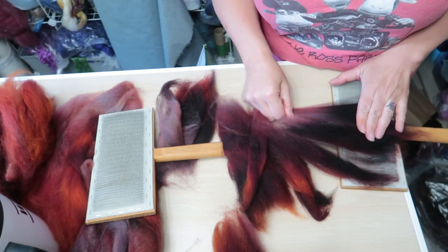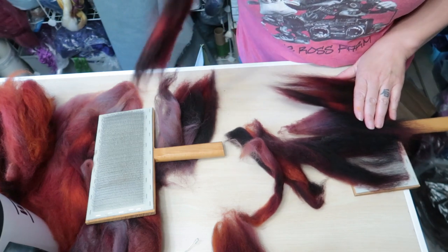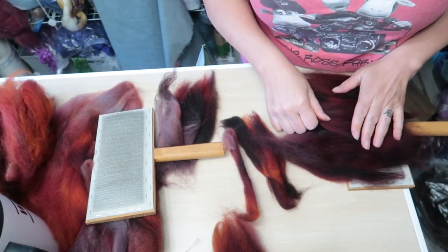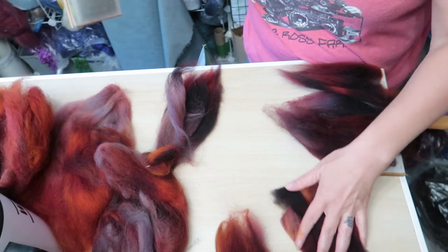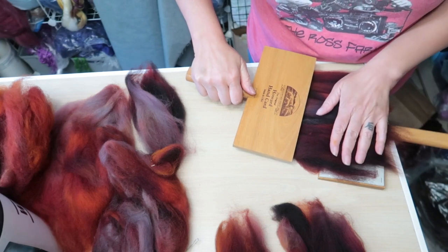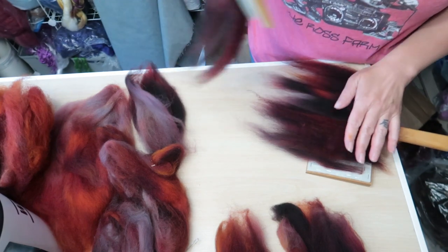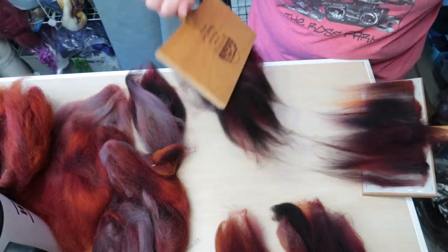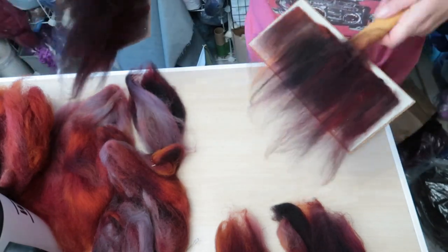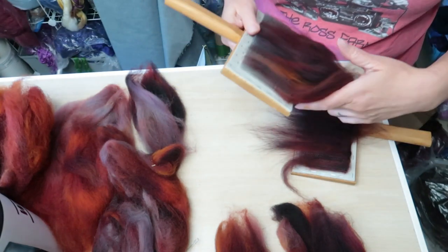I'm basically going to blend them and pick the lightest one. This is the lightest and I actually broke it into three pieces — they don't need to be perfect. I'm going to blend these on my hand cards. I'm going to start with the very darkest one. This has long fiber and I'm just going to embed some of this in the teeth, and then take the next one that's also very dark and put some of this in. When you blend on hand cards — it's pretty easy to do. Now it's all in there. See how that blended already? I'm okay with this level but if you want it to have less color changes you can just do it back and forth until you're really happy with it.